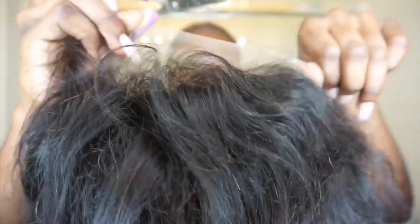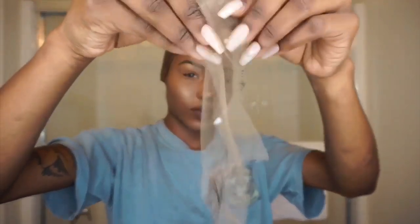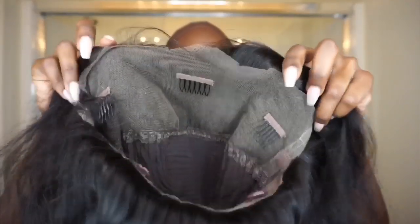I'm going to go ahead and cut all of that lace off along the hairline of the wig, trying not to cut too much of the hair off because hair will come off. This is basically what it looks like after the lace is cut off.